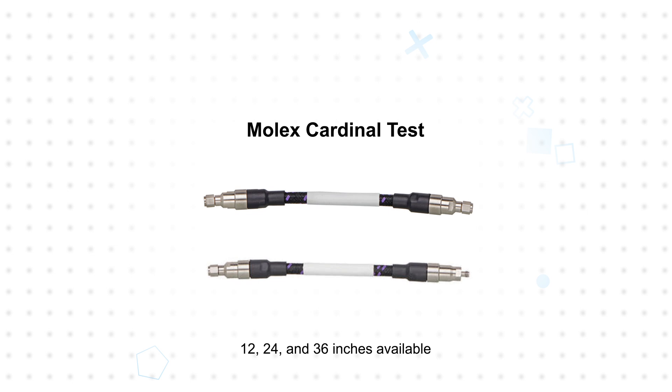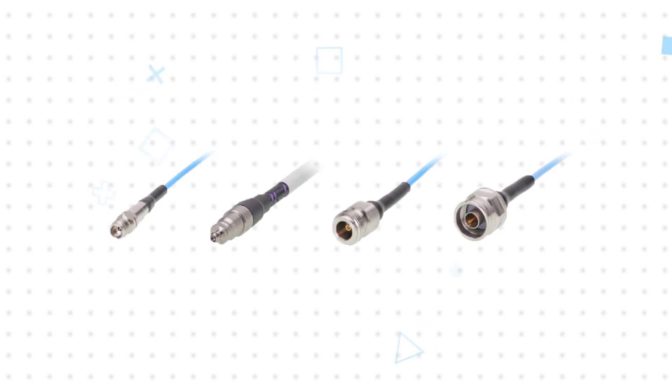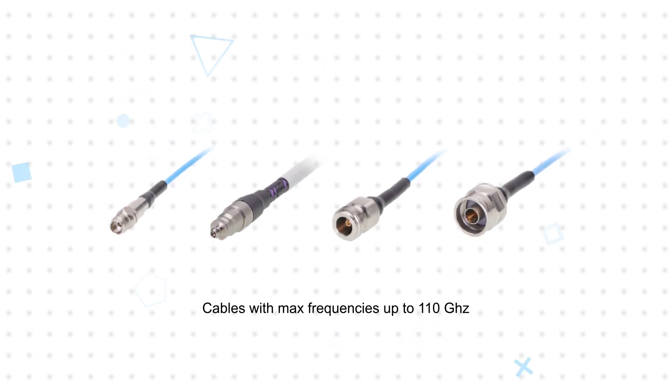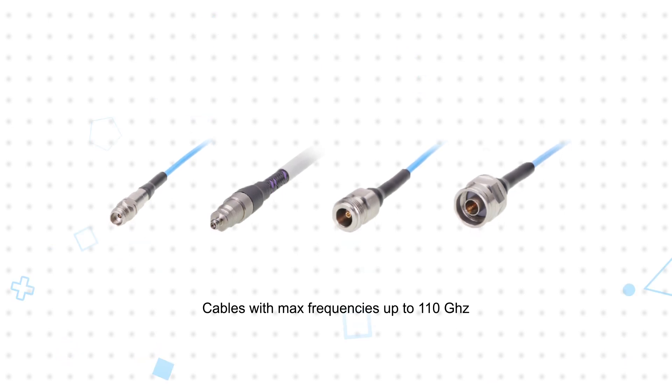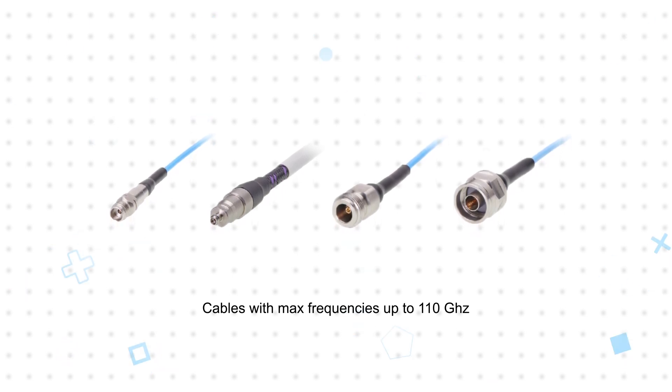These are offered in standard lengths of 12, 24, and 36 inches. 18 GHz assemblies are offered with SMA or N-type connectors, and the cables are offered with maximum frequencies up to 110 GHz and corresponding coax connectors from 3.5 to 1.0 mm.